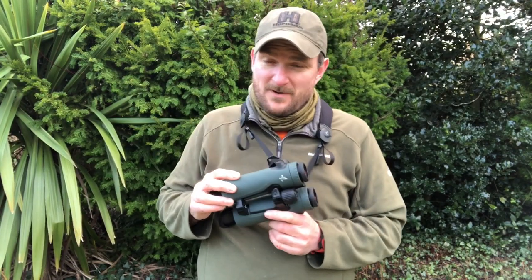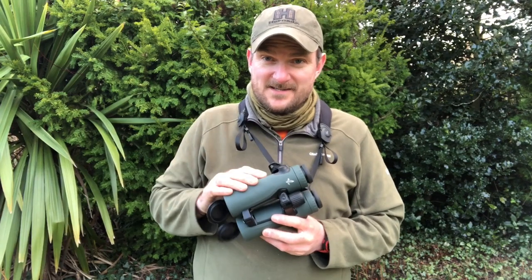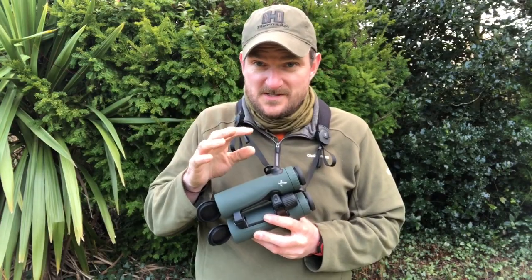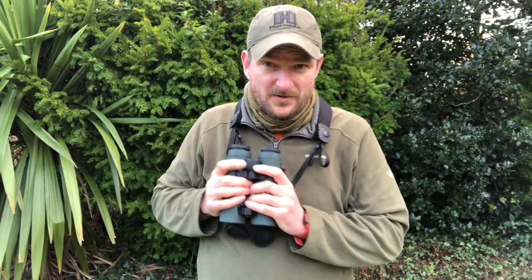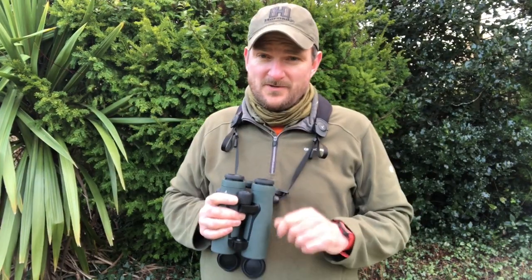It's also available as a 10x42, but this is the new one with the TA tracking assistant, which means as well as range finding it's also got a compass inside, it's got a clinometer for up or downhill, and you can use it on its own or with your smartphone to track where you have shot game with a distance and a bearing.